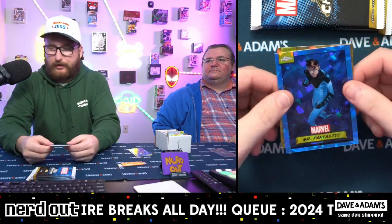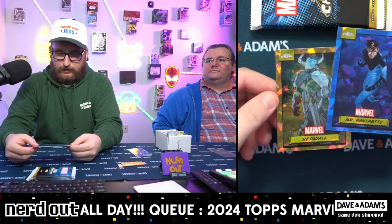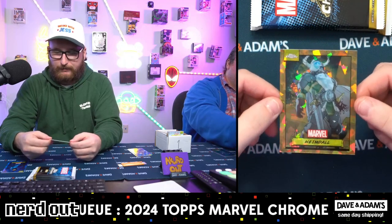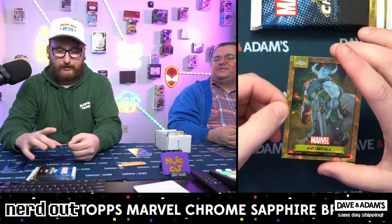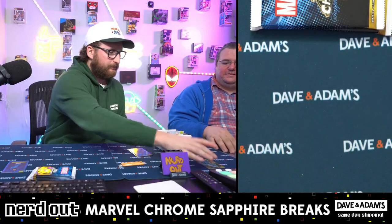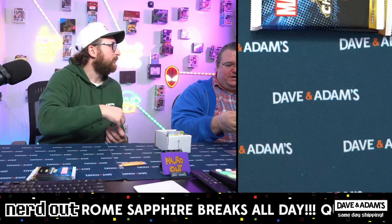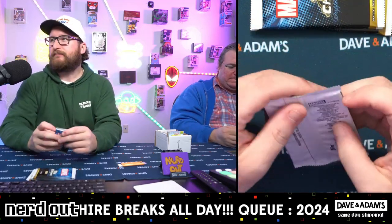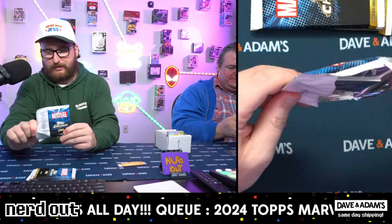Spymaster, Black Bolt - there's gold in the back here. Reed Richards! Out of 50 - Heimdall. I'm assuming some sort of Thor villain? No, he's the one who controls the Bifrost. He's not a villain - he does not look friendly, I'll be completely honest with you. He's a friend!